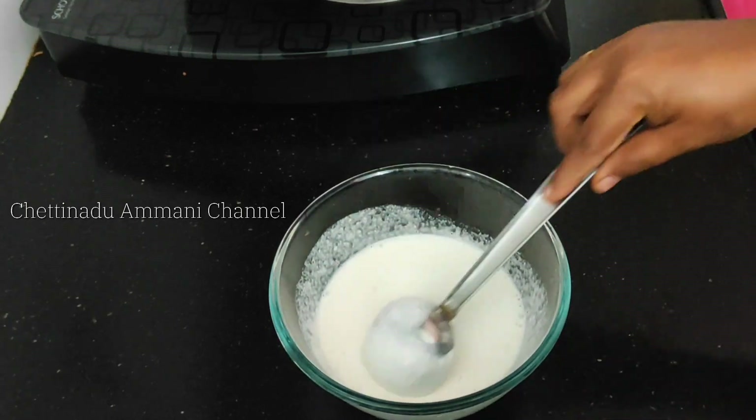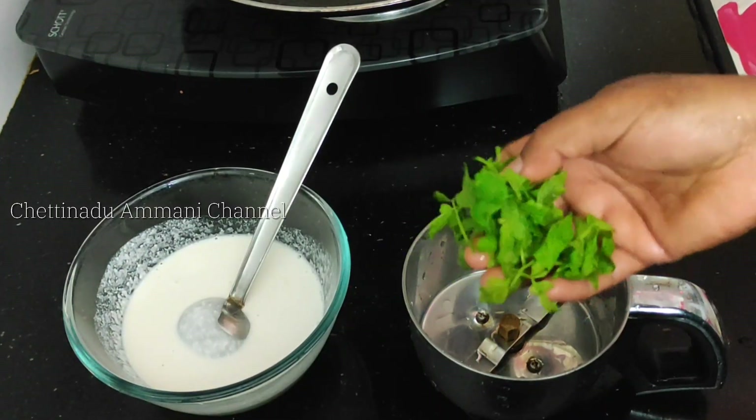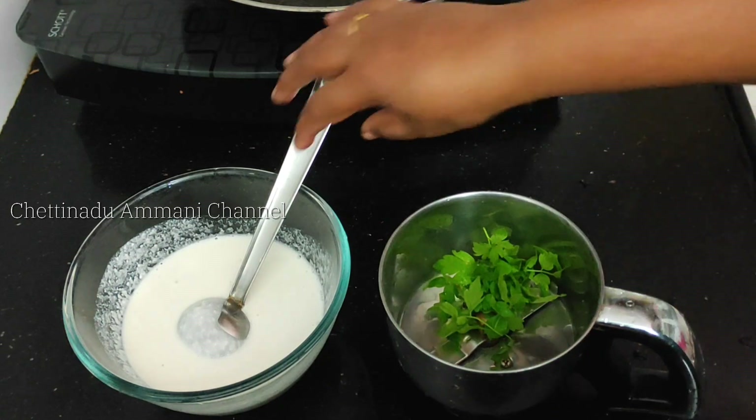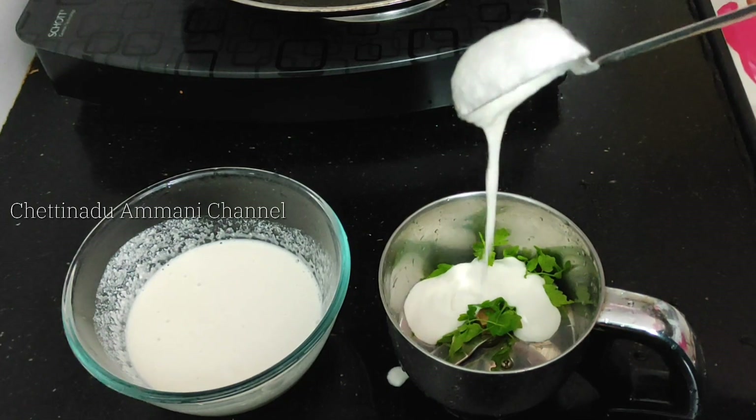This is the same thing — we have a dough. You can add this dough. Now add the dough like this.